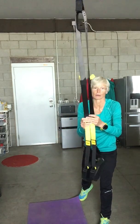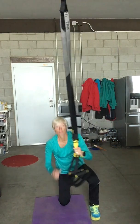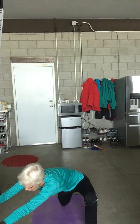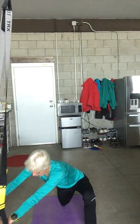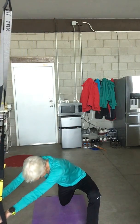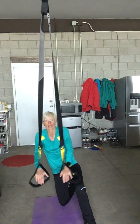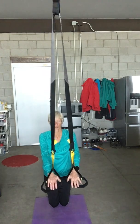The last exercise facing your anchor point is done on the ground using a mat. This is called the half kneeling fallout. With your left foot forward and tension in the TRX, press out at a 45-degree angle and come back. You'll really feel this in your inner thigh as well as your core.